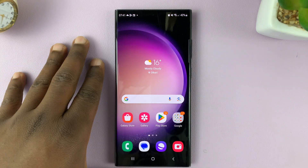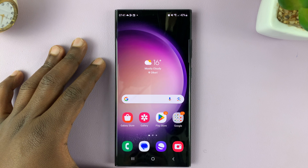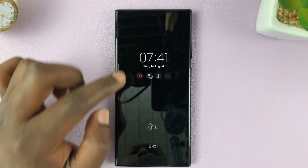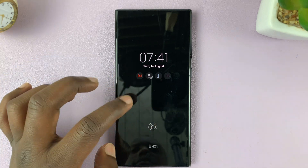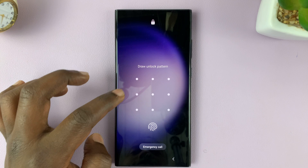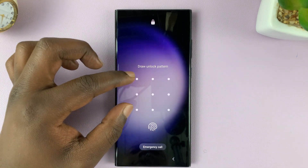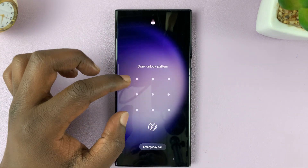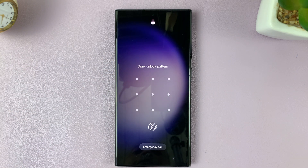I'll be showing you how to turn the fingerprint on or off on your Samsung Galaxy S23. I currently have my fingerprint registered, and I can either use the fingerprint or the pattern to unlock my phone. It could be fingerprint and pattern, fingerprint and pin, or fingerprint and password. You always have something else to use together with your fingerprint, and that means you can turn the fingerprint on or off.